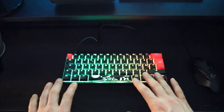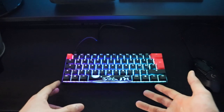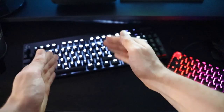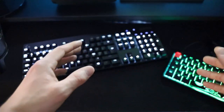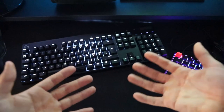This keyboard has Cherry Red switches while this one has Cherry Silent Red, so we're going to test the sound between these two, compare them, and see what the difference is.